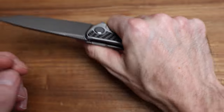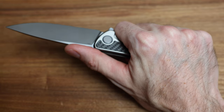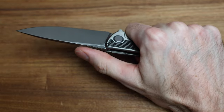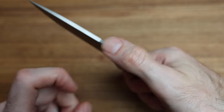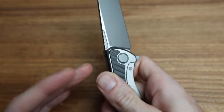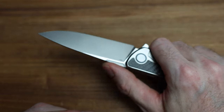In terms of fit in hand, it's a wide, thick knife. In my hand it fits great — extra large glove, six foot three, big hands. The jimping is definitely usable; it's not fake jimping, not just for show. It's actually functional. If you push hard enough, you'll probably wear a callus into your fingertip.